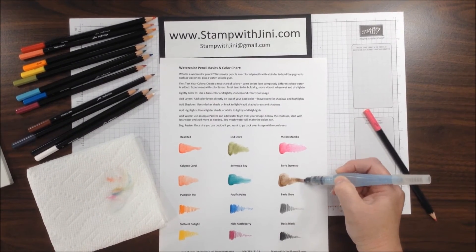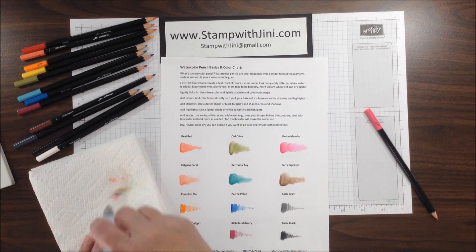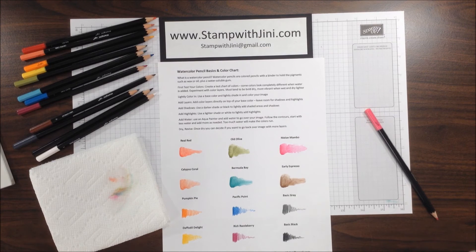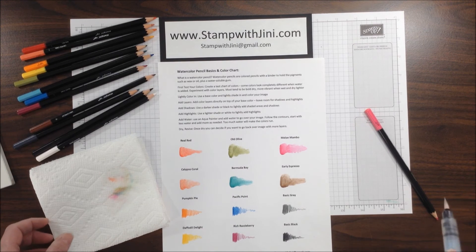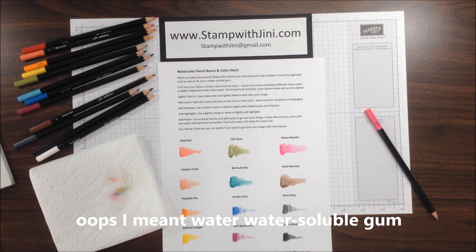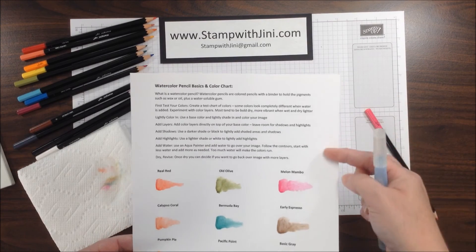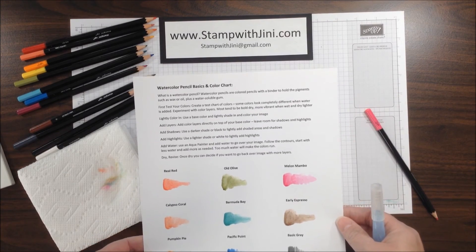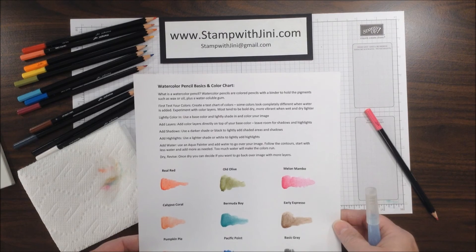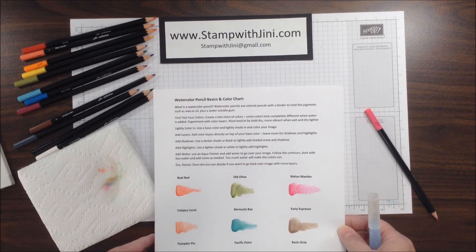You'll want to do this mixing down your chart. All a watercolor pencil is, is a color pencil that's had wax or oil added to it, plus a water solution gum, so that you can work with it. That's a chart that you can create. I've got some basics on top here for you that you can read and check out, and you can print the PDF off on Whisper White cardstock to create your own.